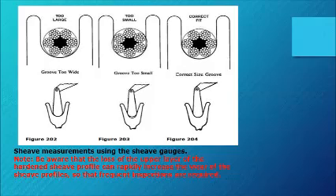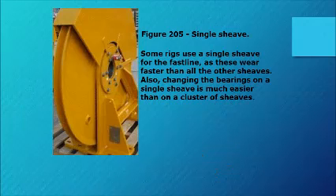When taking sheave measurements using the sheave gauges, be aware that loss of the upper layer of the hardened sheave profile can rapidly increase the wear of the sheave profile, so frequent inspections are required. Figure 205 shows a single sheave — some rigs use a single sheave for the fast line as these wear faster than all the other sheaves. Changing the bearings on a single sheave is also much easier than on a cluster of sheaves.